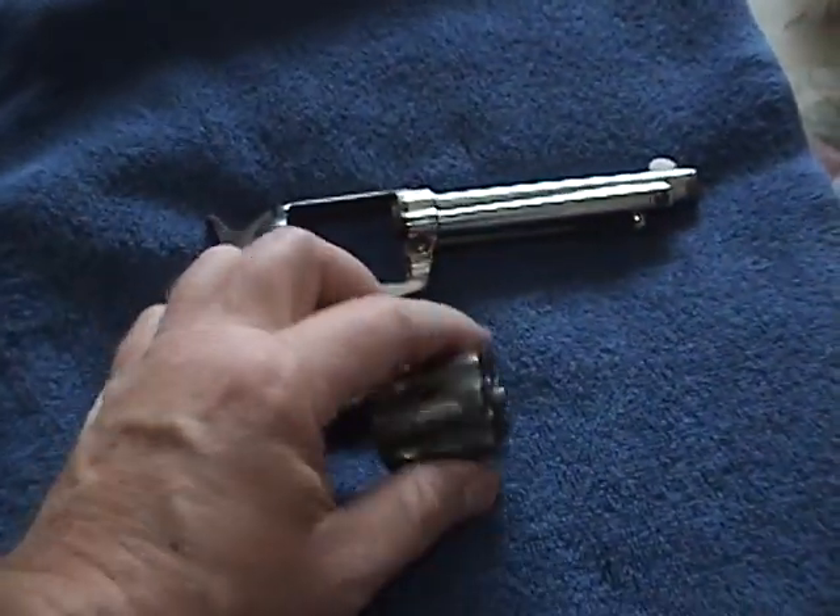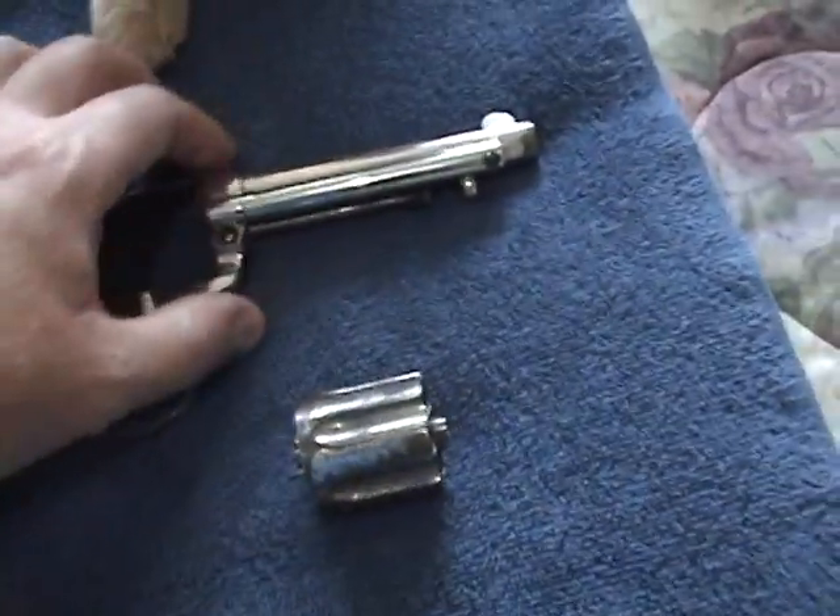I'd like to put this back in. Like I said, I've never cleaned this. The springs...